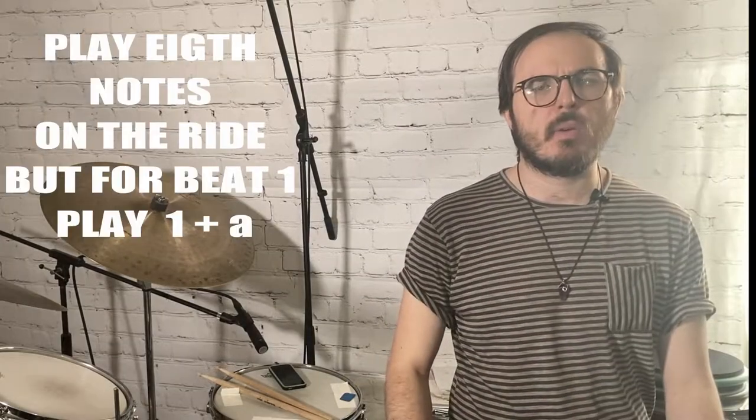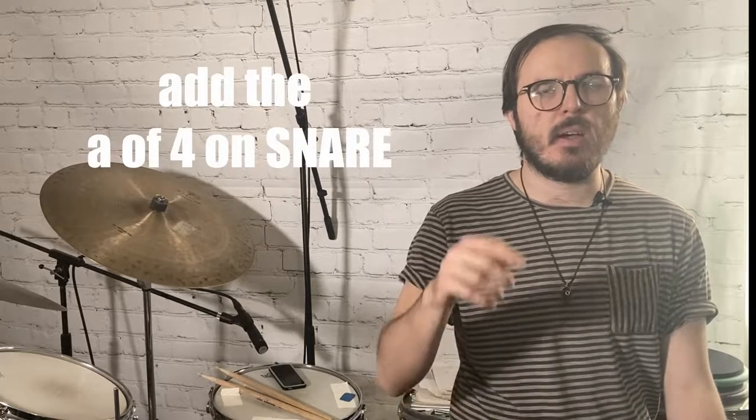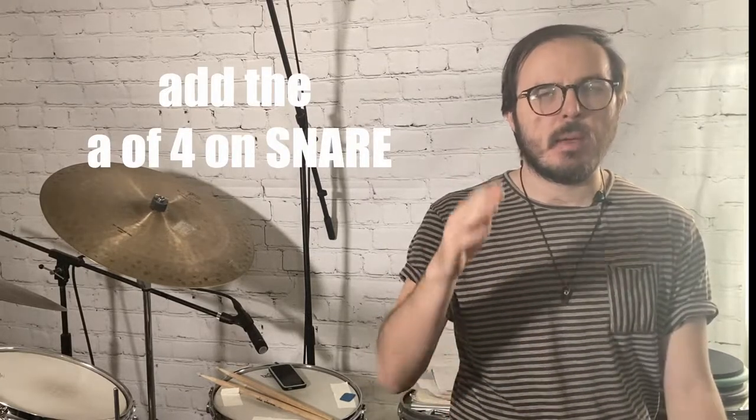Lastly, we have Little Miss Lover, also from Axis: Bold as Love. This is a really cool groovy beat. There is a pickup leading into the groove: play a flam on beat four, and then a regular stroke on the ah of four. Then play quarter notes on the ride as crashes, play the kick on one and, the e of two, and beats three and, and play the snare on beat two, the ah of two, and beat four.